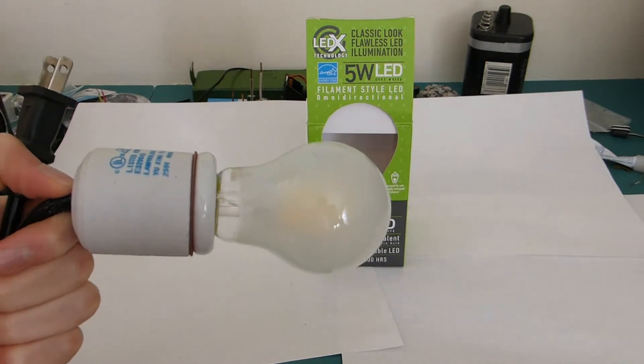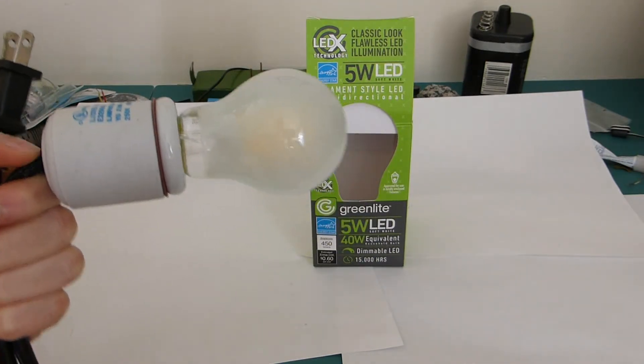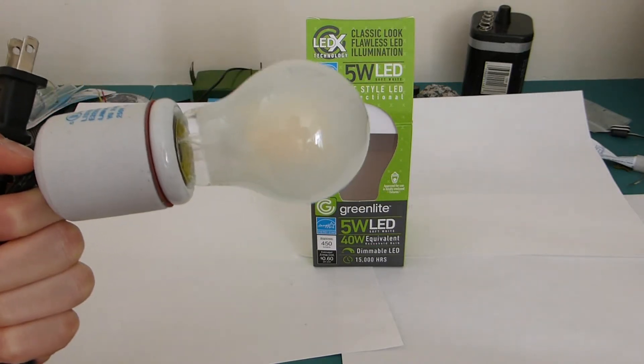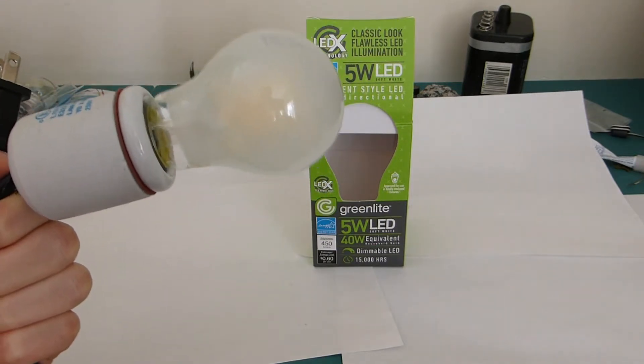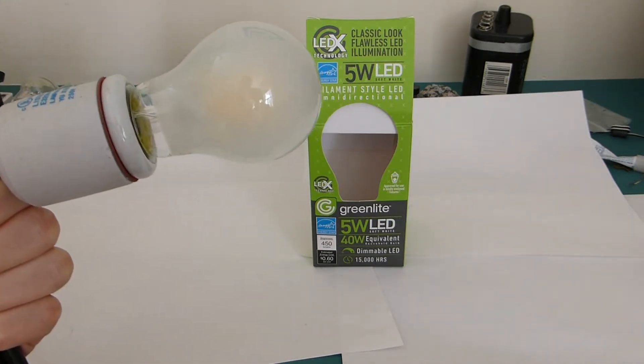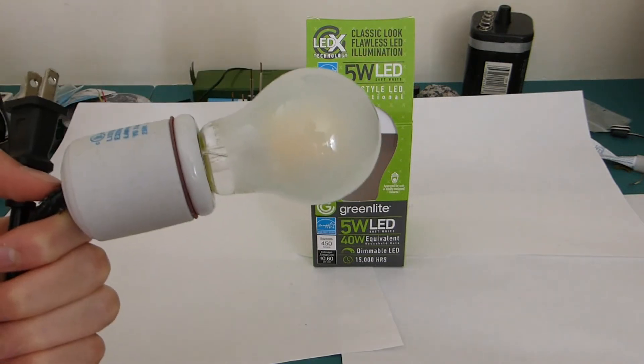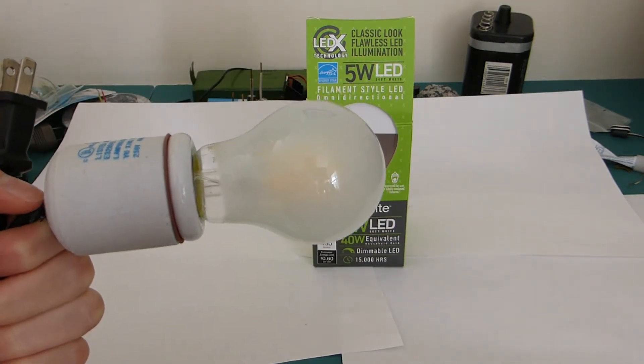I'm really hoping this style especially is going to catch on. It is cool to see the filaments in some applications, but it's also great if you don't have to. Hopefully the frosted ones will become more prevalent so you can easily choose between the two. Because right now, besides my local hardware store — Ace Hardware across New Jersey might have it — you're going to be hard-pressed to find one of these things.